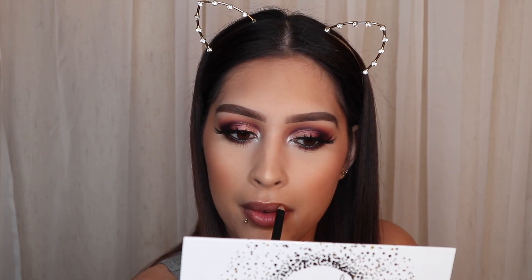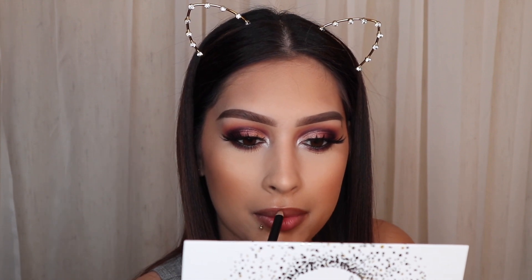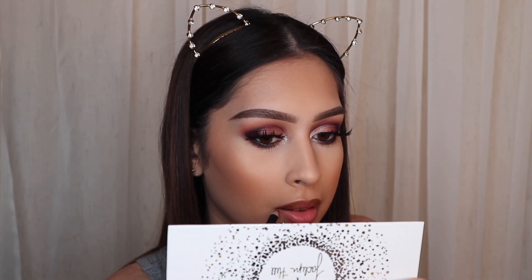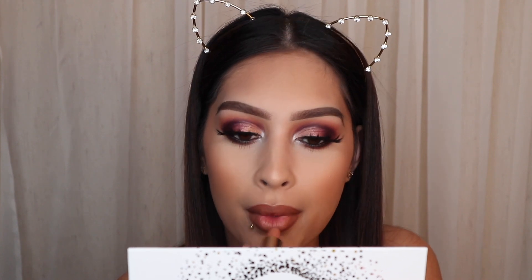For our lips I'm going in with the Morphe lip liner in the shade Sweet Tea. Can we just talk about how cheap these lip liners are — they're like three dollars and the pencil is huge. Then for our lipstick, this has quickly become one of my favorites: it's a collaboration with Makeup Shayla and ColourPop Cosmetics, and it's the lipstick in the shade Quickie. It's a beautiful nude — not too bright but not too dark — just perfect and a warm nude that goes nicely with this look.